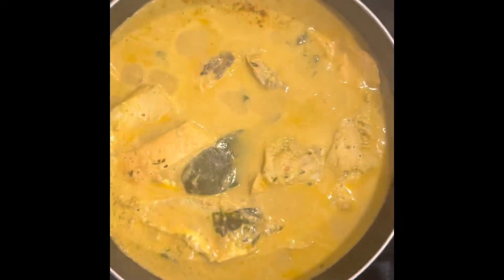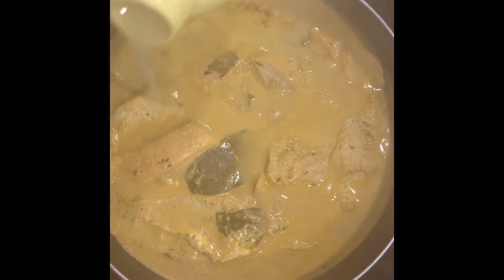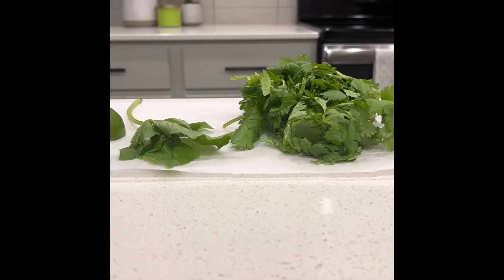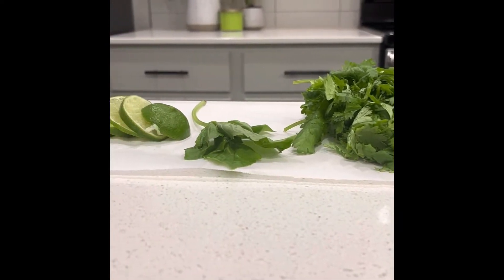Here I'm going to add some lime juice and this isn't any kind of traditional fish stew or anything like that. It's just I wasn't feeling well and it's something I like to eat. I got some cilantro, some basil and some lime.